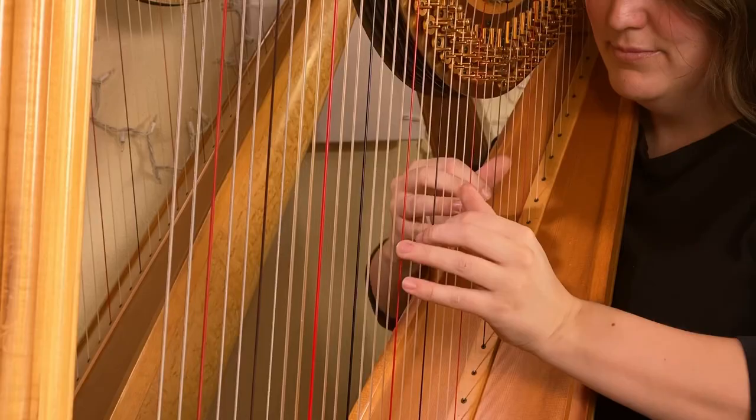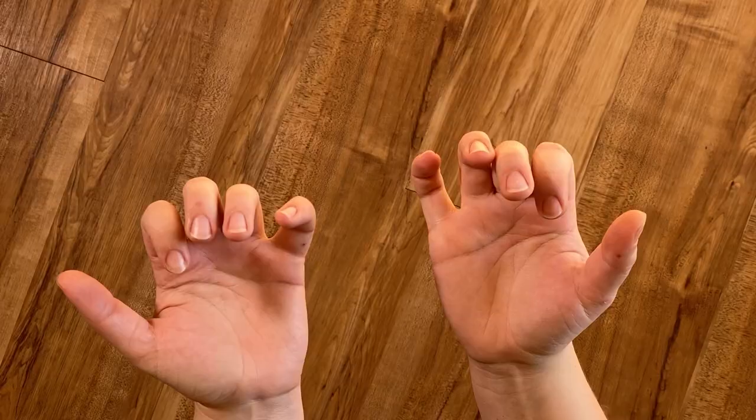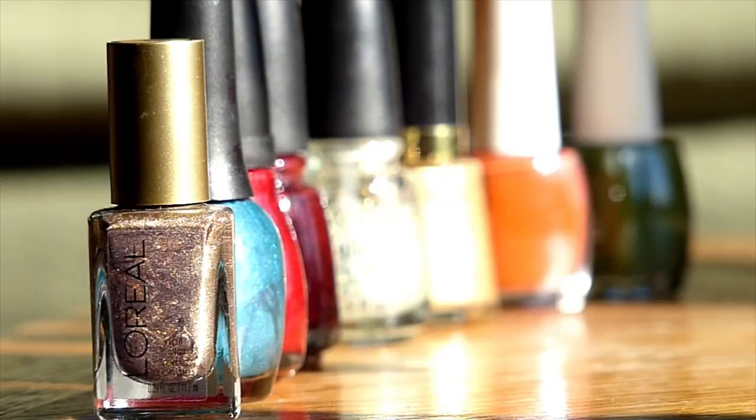Harp playing is all in the hands, and that means I have to take very special care of one part of my hands. Hint — it's not calluses. I mean, I do get calluses, but that's not what this video is about.